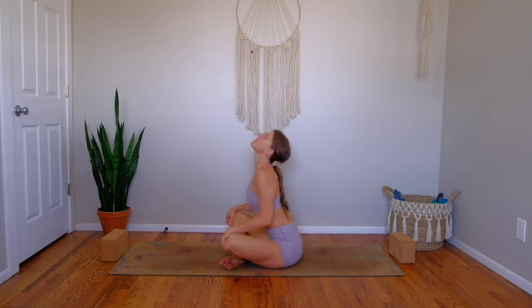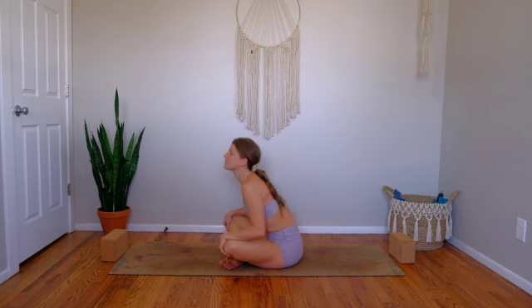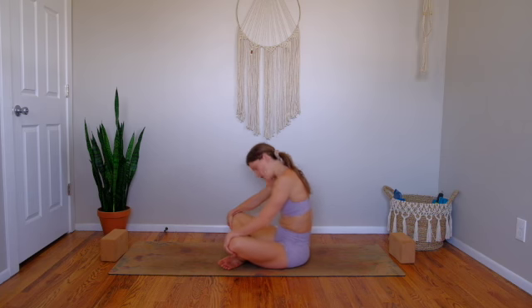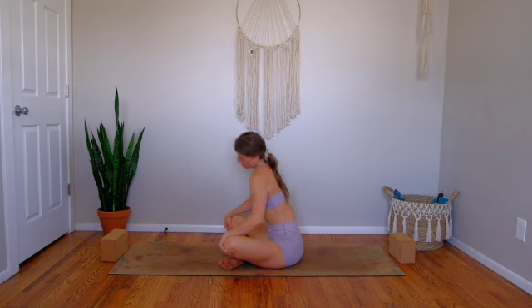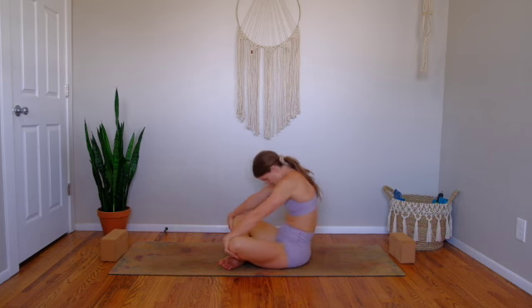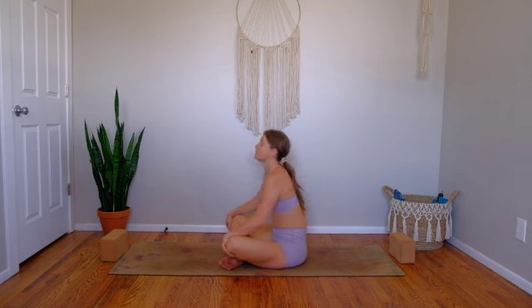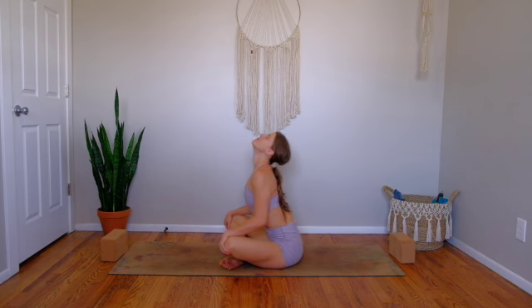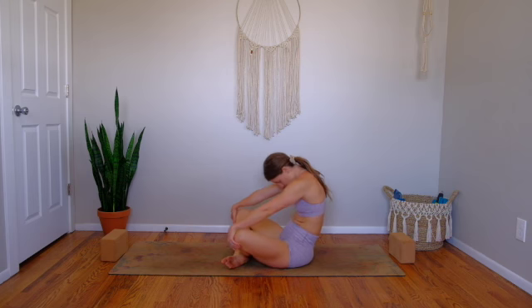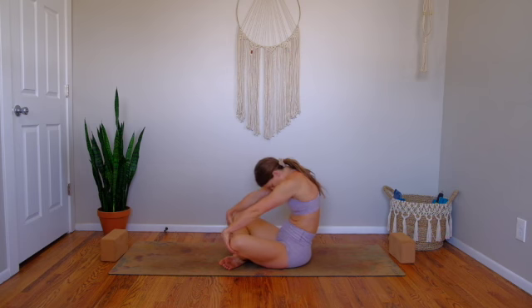Start to move intuitively with your body. If this normal cat-cow feels great, hang out here. If you want to create more circles and explore a little bit, that's an option too. We're here for about five more breaths. Find some movement through your spine, shoulders, and hips. Take one more inhale into your arched spine — the cow — then exhale, tuck chin to chest, round everything in, and curl into your center.